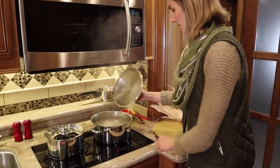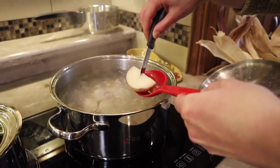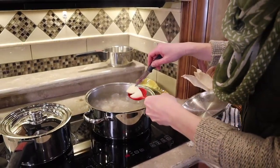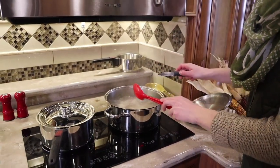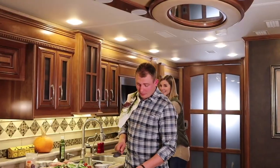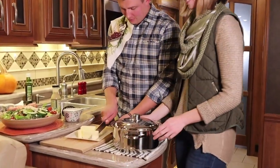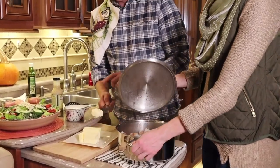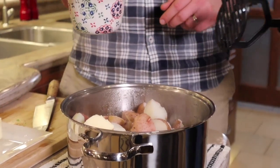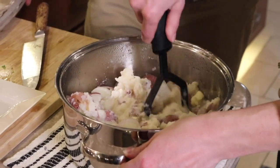Now we're going to check our potatoes. Give it a nice little poke — that went all the way through. They're going to cook until they are softened in the middle, about 10 to 15 minutes depending on the potato and how big they were cut. We're going to put in exactly three tablespoons of butter and one cup of cream, then mash it up.